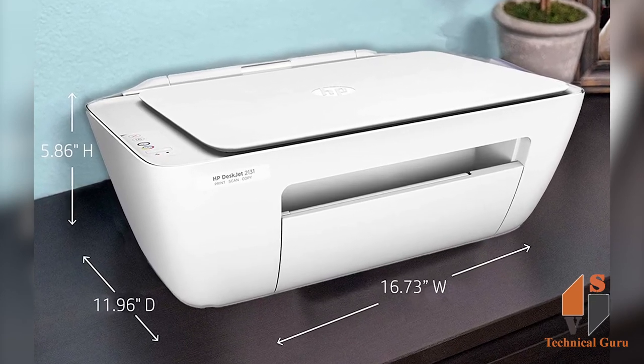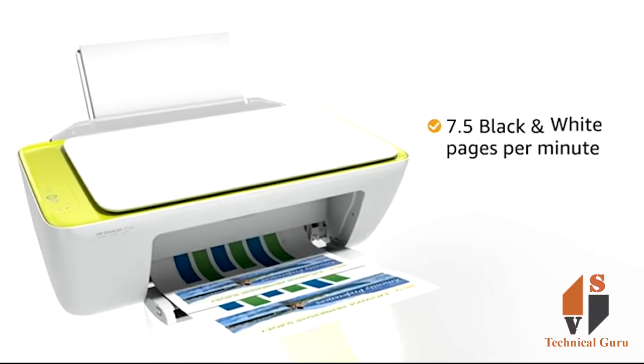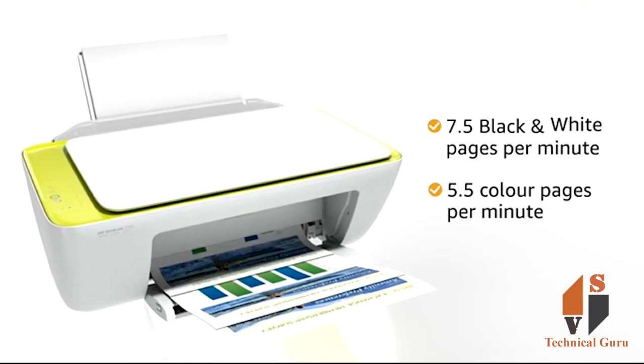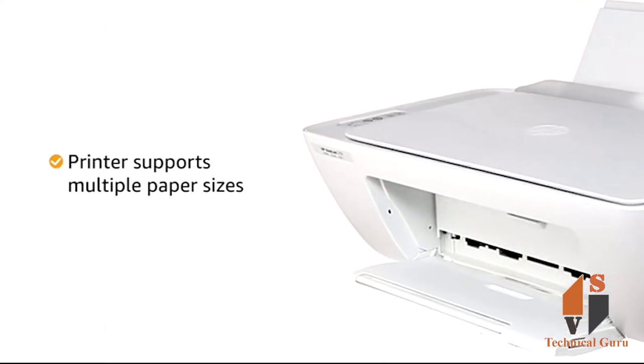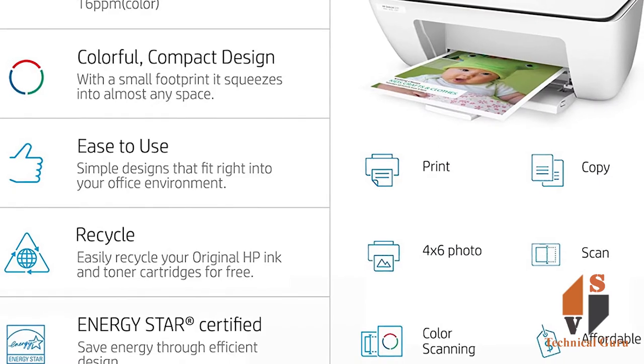The print speed for black and white is 7.5 pages per minute, and color is 5.5 pages per minute. You can use multiple paper sizes with this printer as it supports different paper sizes.